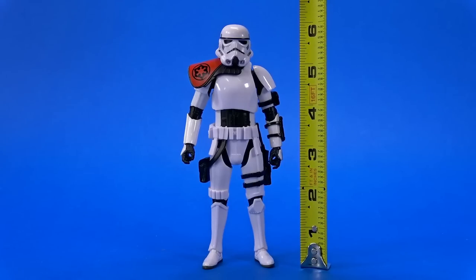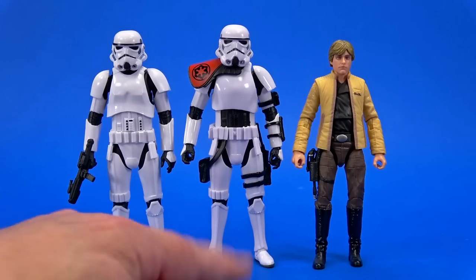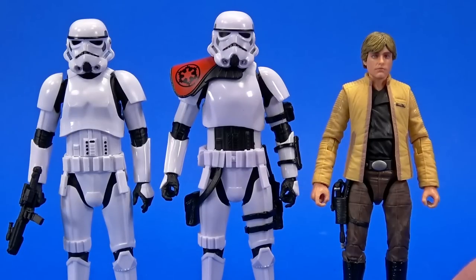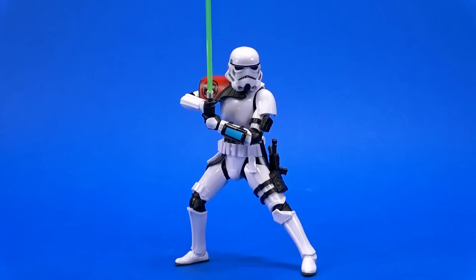Sergeant Krill stands at just barely under six inches tall — oddly slightly taller than the regular stormtrooper despite being the same body. And of course taller than Ceremony Luke, who sports about the same costume he wore in the comics — yellow for a while, then darker brown later.